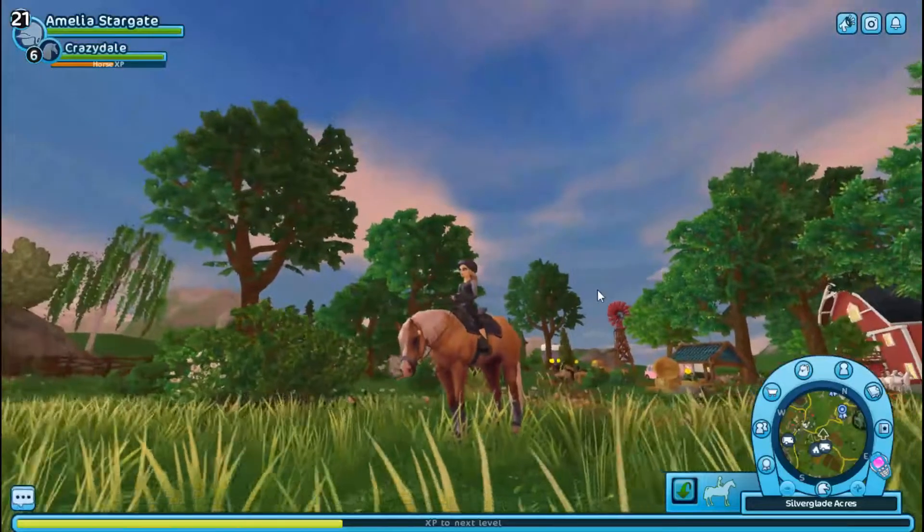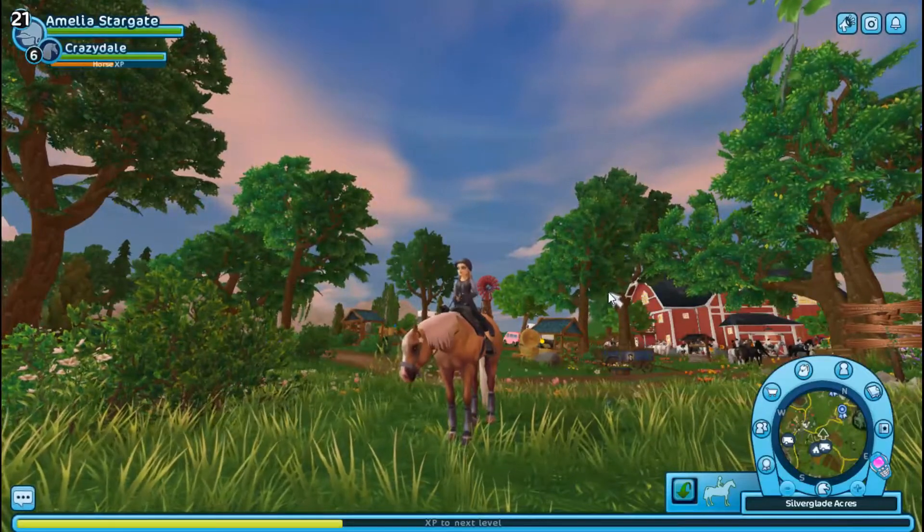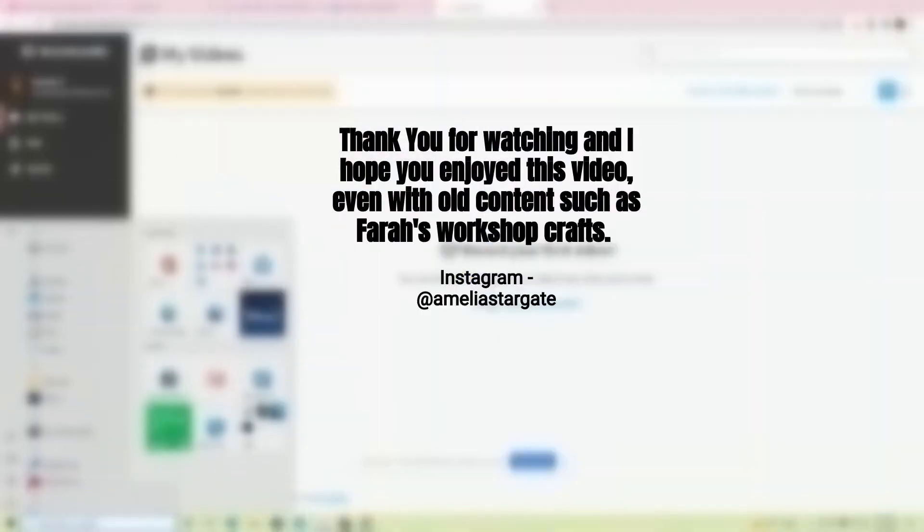That's it for this video, you guys. Thank you. Please leave a like. Maybe comment — tell me how I did, what I can improve. And thank you.